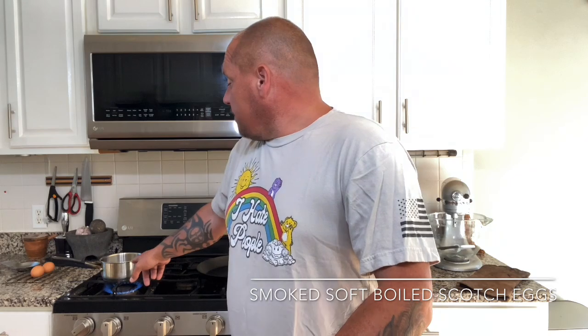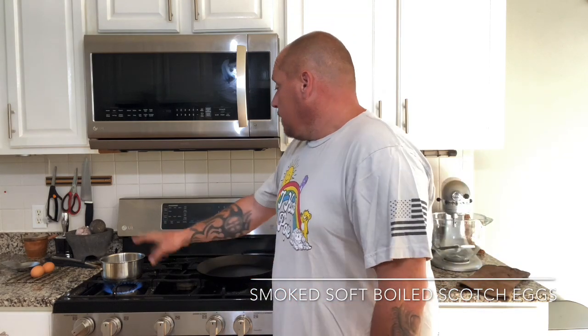We're gonna do our soft boiled eggs. I just have a small pot of water going over here. Soft boiled eggs — really really easy. Get a bowl ready with some ice water so you have a nice ice bath. Get your water boiling, lower your eggs in there, let them go for five minutes — that's it. Five minutes, kill the heat, pull them out, drop them into a nice ice bath. You'll have beautiful silky yolk with all of your whites nice and done.